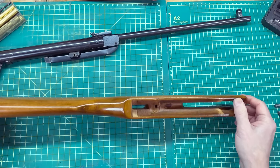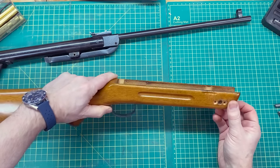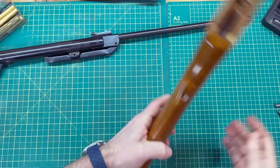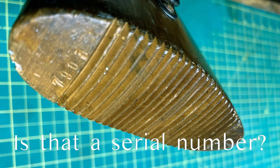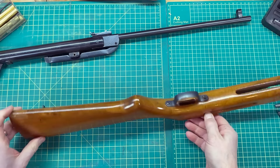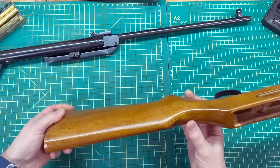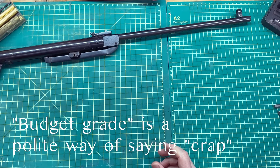So here's the stock — just straightforward wood inletted. Again, the sling swivels are on the wrong side of the gun. And the usual typical serrated butt plate on the back. There's also wood filler in here to mask the fairly budget grade of the wood involved.